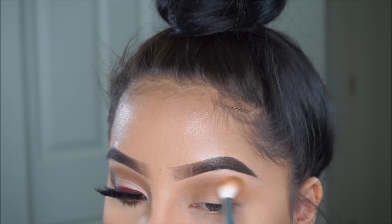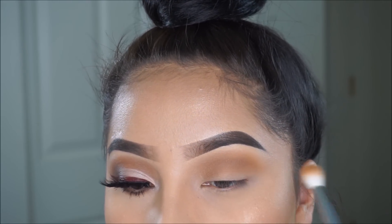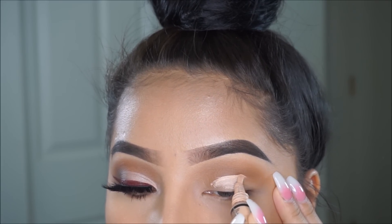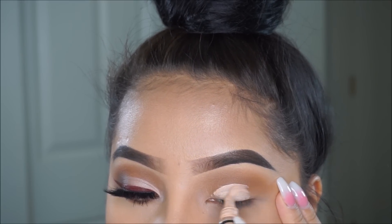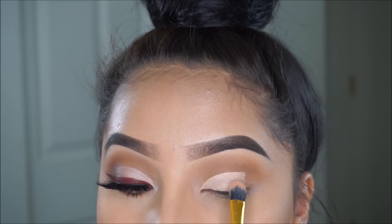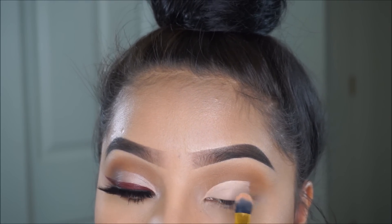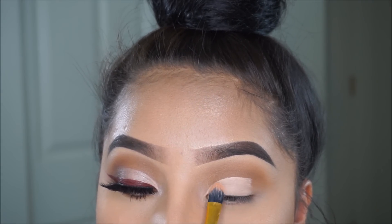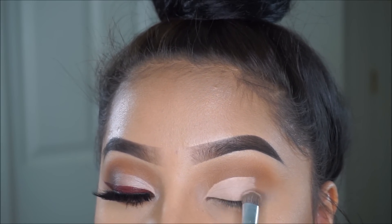You guys are probably like, really, another cut crease? But I just love doing them. I also know I've been saying I was going to have an eyebrow tutorial up very soon, but I have done it four times and it just never wants to come out right. I don't know what's up with my camera — I think it's on crack or something.